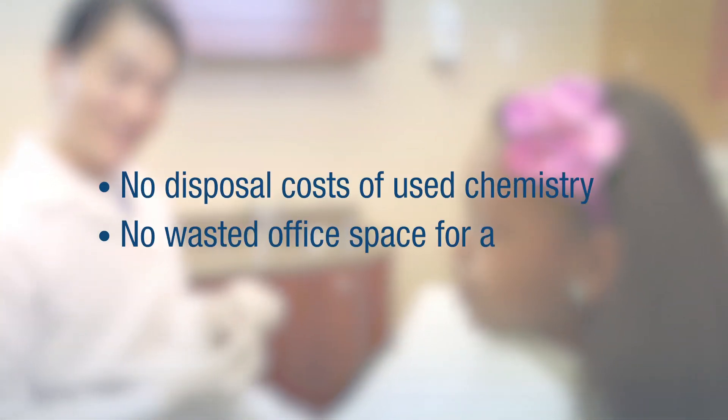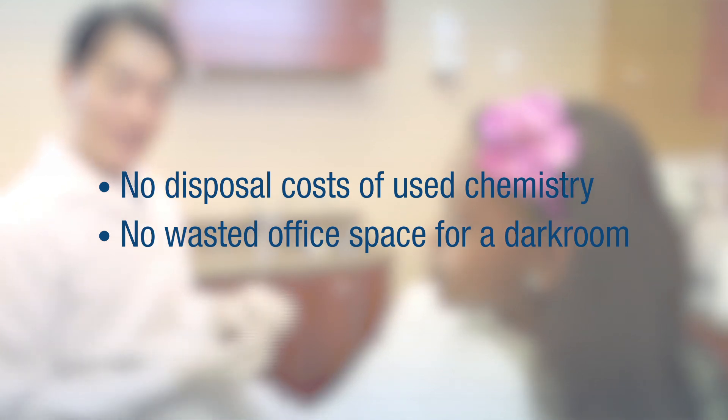ScanX has been a big savings to my practice. We no longer need to spend money on film, chemistry, and all that labor cleaning the processor. Not to mention, the disposal costs of the used chemistry and the waste space of the darkroom have all been eliminated.